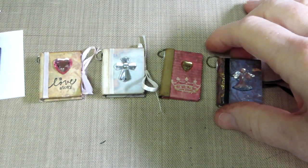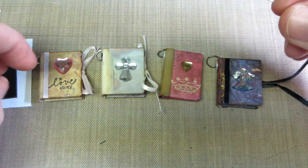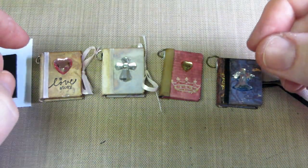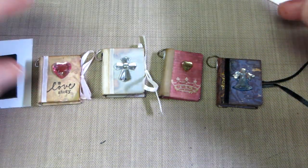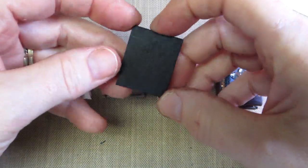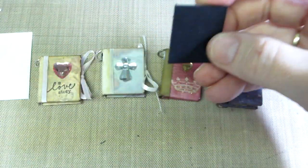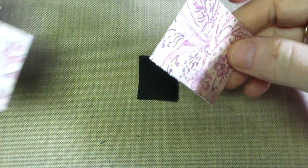The first thing you want to do is cut your chipboard. For the swap they had to be no bigger than one by one and a half, and I made mine one by one and a quarter. So you cut your chipboard down to one by one and a quarter — they're tiny. You need a front and back cover, and then you're also going to need your cover paper.